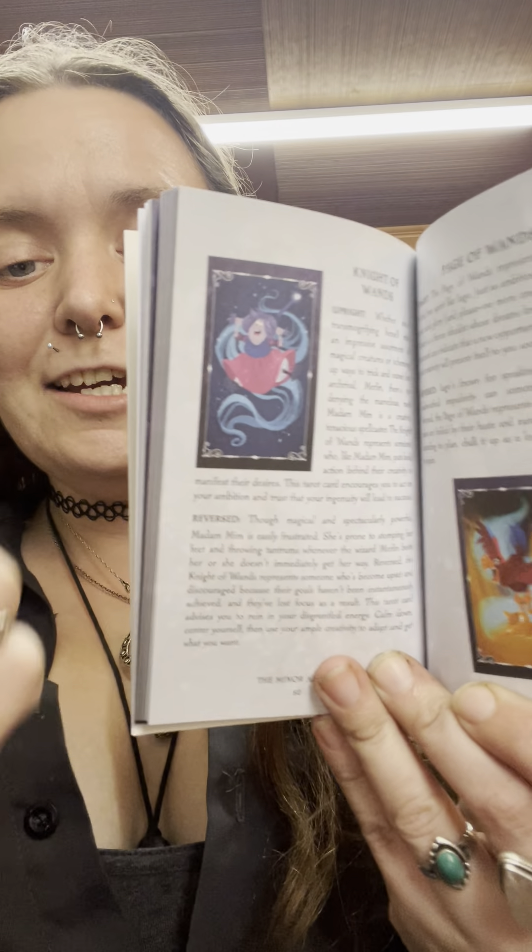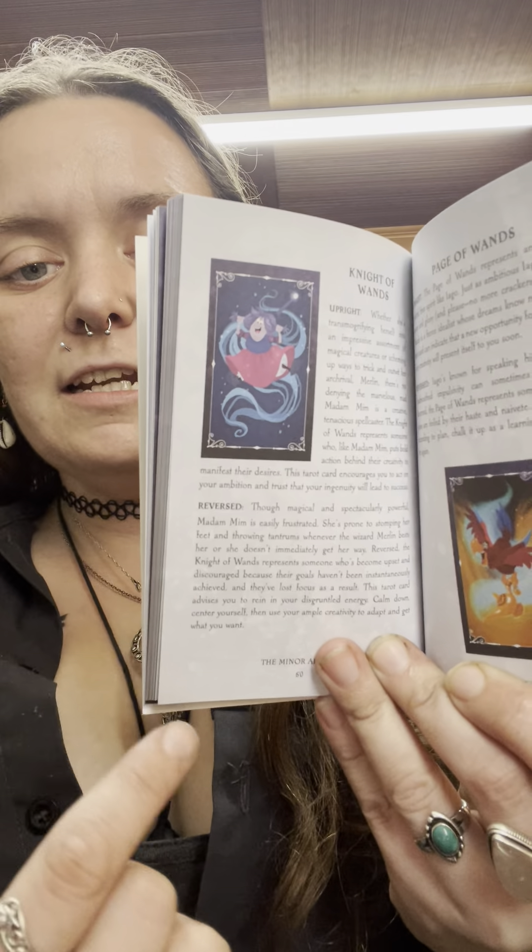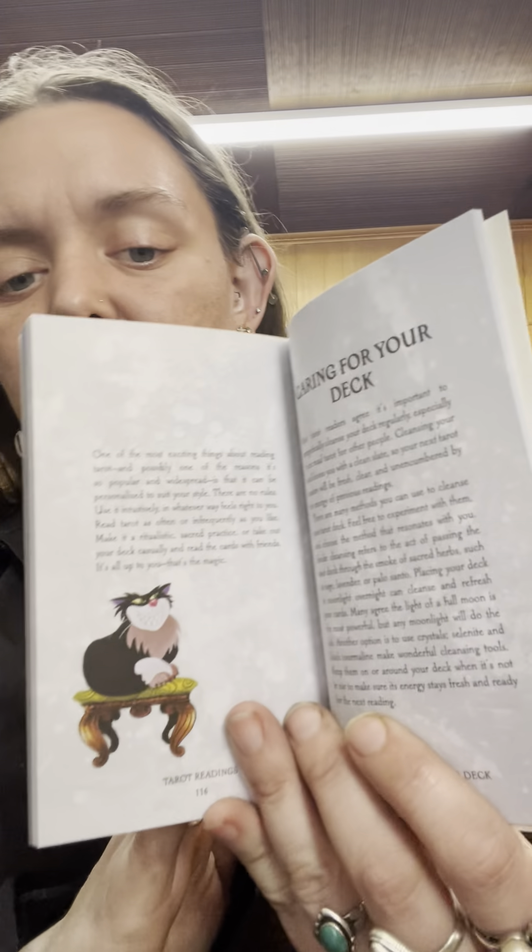The Minor Arcana layout goes: King, Queen, Knight, Page, then Ace, 2, 3, 4 — it's a little different way of laying it out, but it still works. As far as the readings section, there's a caring-for-your-deck section, and it does have a couple of new different spreads, like the Poisoned Apple Spread. I'm not going to give away the rest to save you guys some surprises.